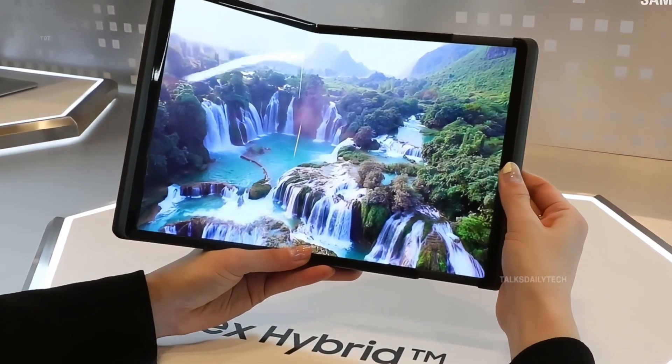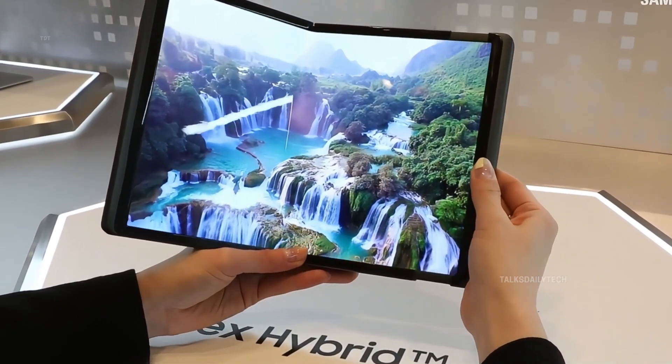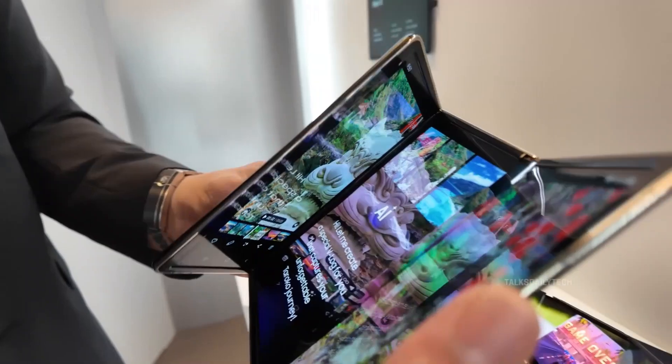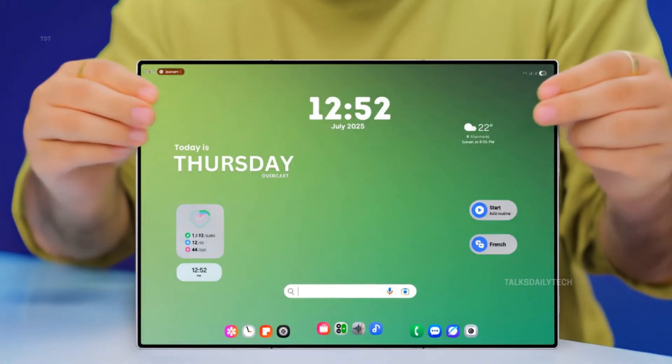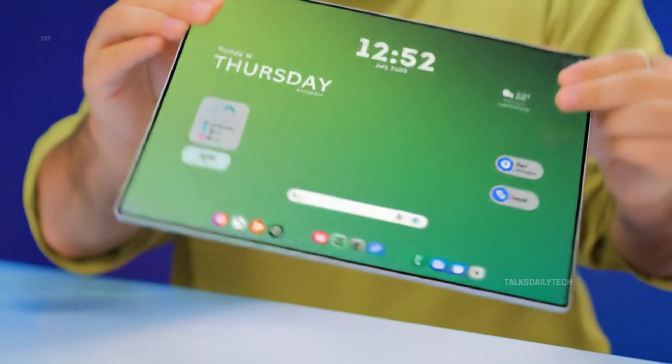The foldable race is entering a new chapter, one that could change everything. Samsung Electronics is reportedly stepping beyond the familiar dual-fold design and venturing into bold new territory with its first-ever Galaxy Z Tri-Fold.